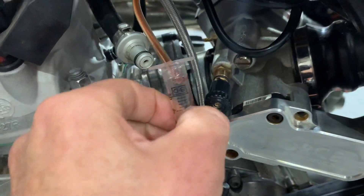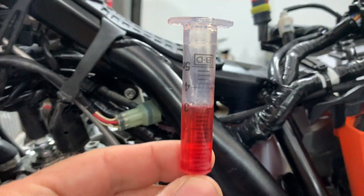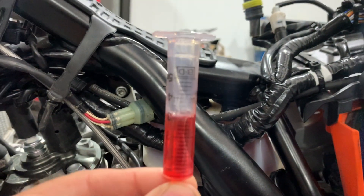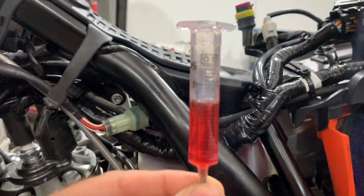I'll pull this out now and show you. That one there — if you can focus on this — that's pretty much bang on three mils. As I said, I'll put the specs up there for the other ones.